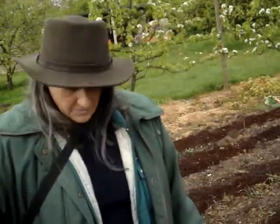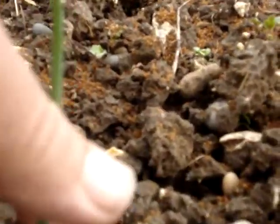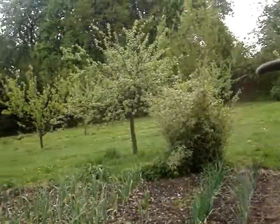Just behind you, you can still see the winter-sown onions, and just behind those, these are the main crop onions which were put in mid-March. It's now the 1st of May, so they're tiny. Everything was very slow coming up because in spring the ground was very cold, and I haven't put in a lot of crops that I would normally have put in by now.